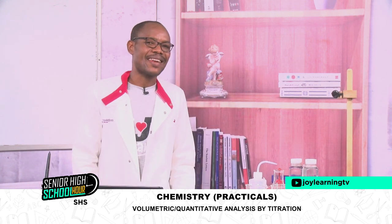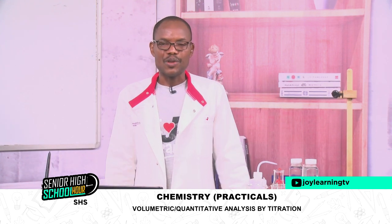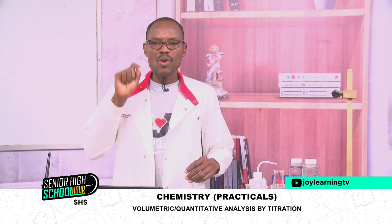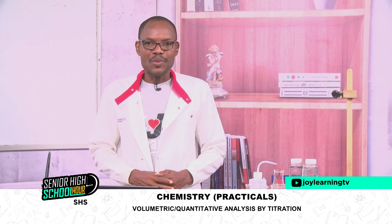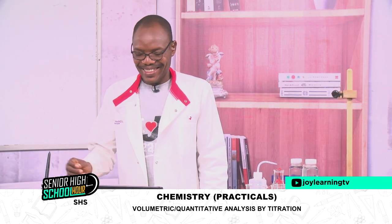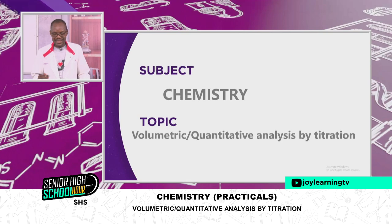You can see that I'm in my lab coat. It means that everything we're going to do is about practical chemistry. Today, we want to look at volumetric analysis or quantitative analysis by titration. Whenever we talk about quantitative, we are quantifying — it means there are some calculations we have to be doing. We want to introduce ourselves to the apparatus that we need in this volumetric analysis by titration, and look at them one by one as we assemble everything.